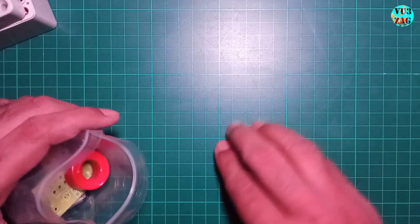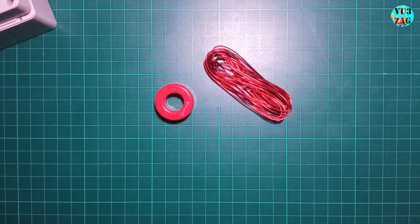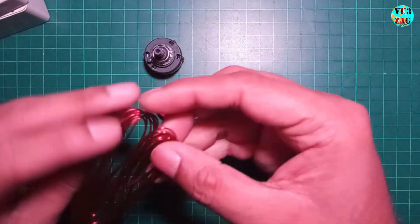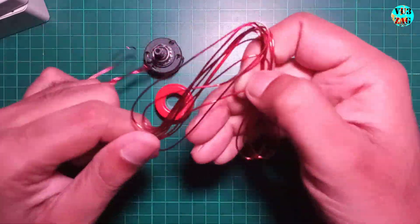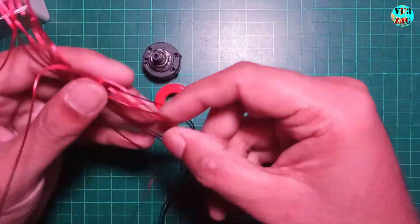I got the kit containing the items listed here. We'll begin by winding the T1062 toroid, which serves as a tuning coil, using the provided enameled wire.